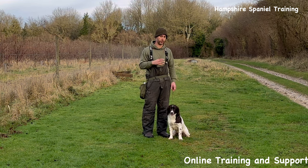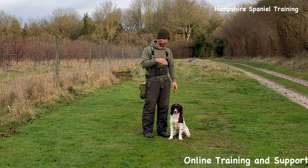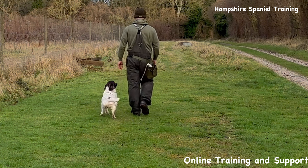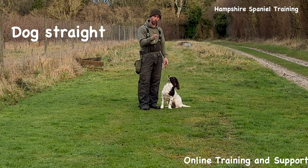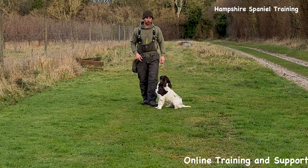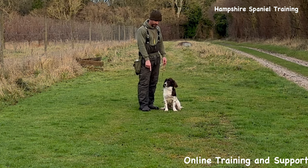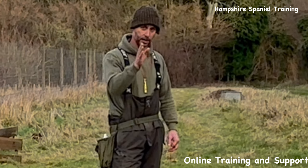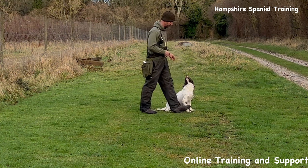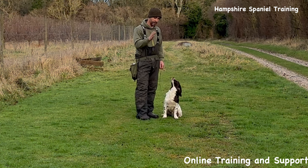The first thing with a basic retrieve is the stance and how I like to stand. I want the dog pointing in the direction I'm pointing. I don't want to be stepping away from the dog, vastly behind the dog, or in front of the dog. My front toe on my right foot is about level with his front feet, and I want him pointing directly forwards — not angled inwards. That dog needs to be facing absolutely straight.